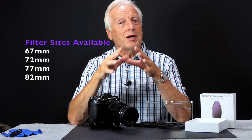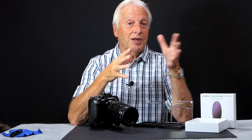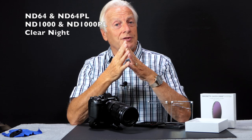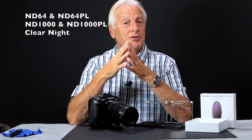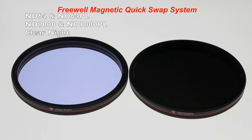There will be a limited range of filters available at launch, but quickly beyond that we'll be seeing new types of filters. So initially we'll be seeing the ND64 and the ND64 with its polarizer — a hybrid filter — we'll have the ND1000 and again with the polarizer, the hybrid version, and we'll have the night pollution filter. But we'll quickly see other filters following on the launch.